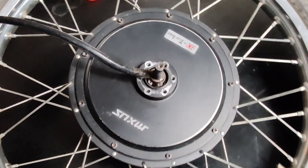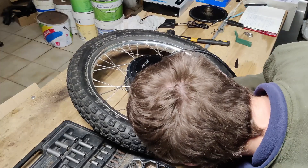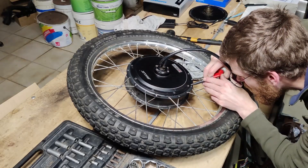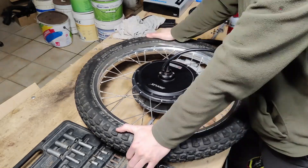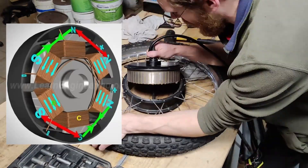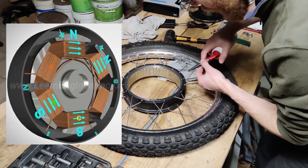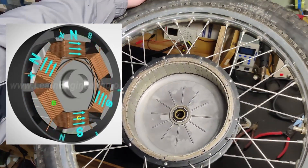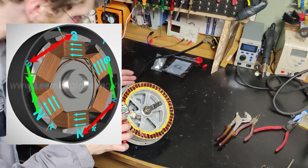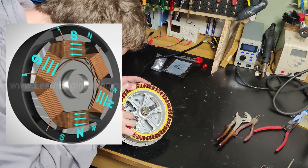This type of motor is a BLDC and uses permanent magnets. The copper windings sit very close to these magnets, and when current flows through the wires it creates a magnetic field. Basically, when we turn the throttle, the controller sends current through the correct wires or phases of the motor in order to create a magnetic field that opposes or attracts the magnets. The stronger the current, the stronger the magnetic field and also the torque of the motor.